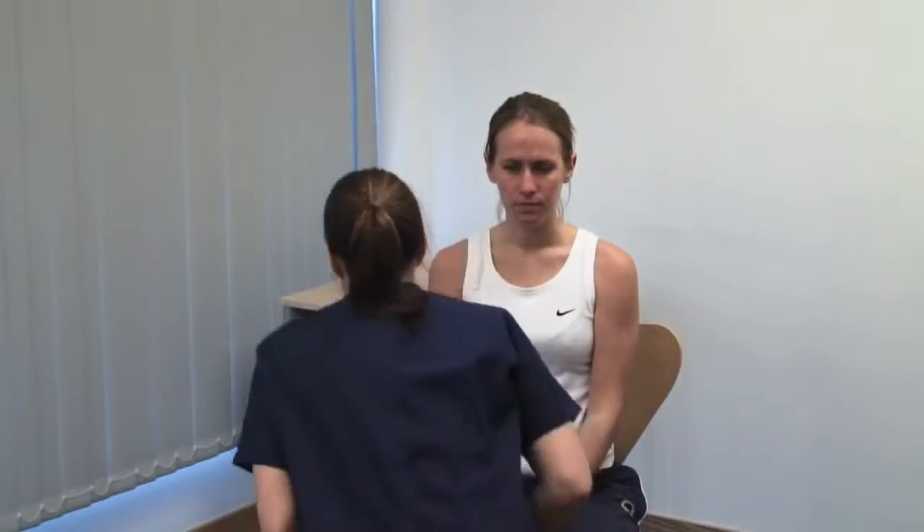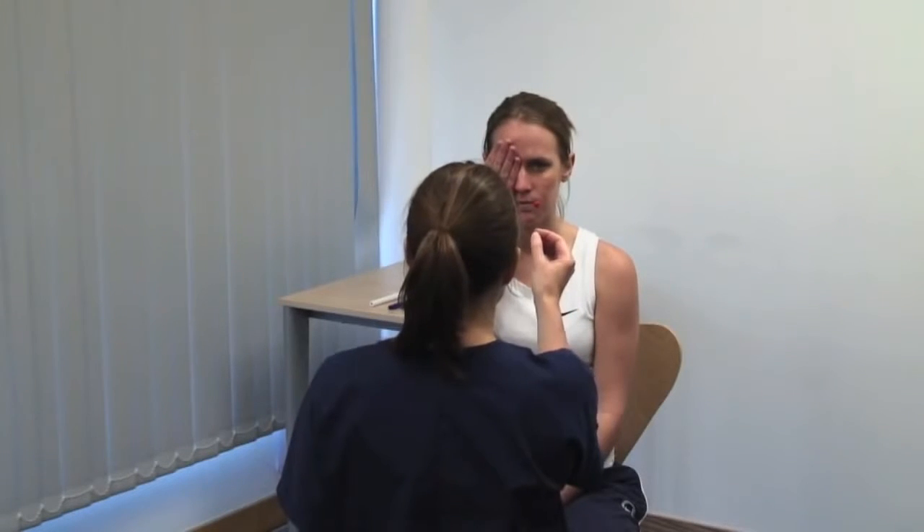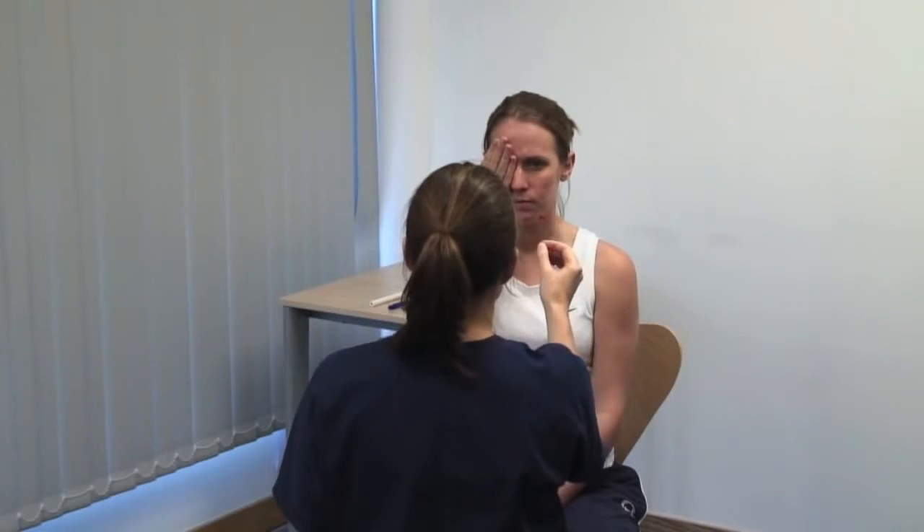Next, we test the central visual field using a red hat pin. Please cover your right eye. What colour is the hat pin? Test for colour desaturation. Please keep your head still and look directly at my eye. Please tell me when the pin disappears — make a rough map of the patient's blind spot and compare this to your own. Compare perception of the hat pin in the four quadrants of the visual field centrally and ask specifically about colour desaturation.